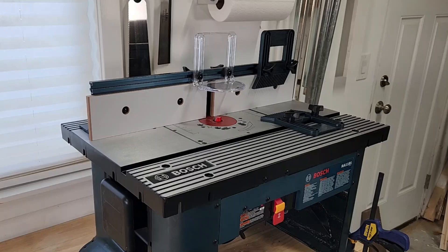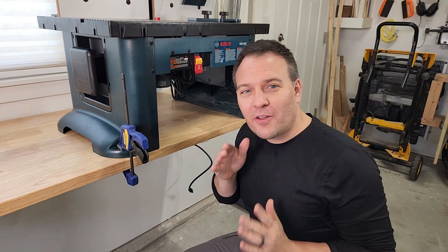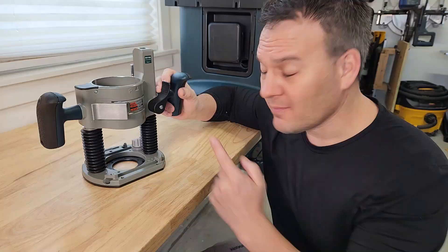At the time of making this video I got all of this on Amazon for four hundred fifty dollars. I put links to this kit and the individual tools in the video description. Now let's talk about all the things that came with this router table.